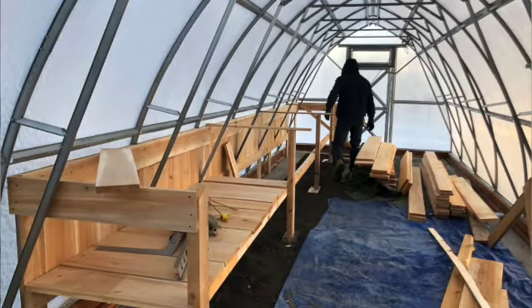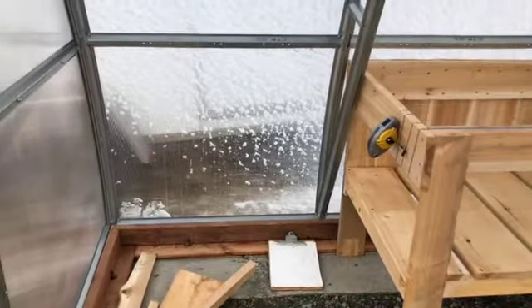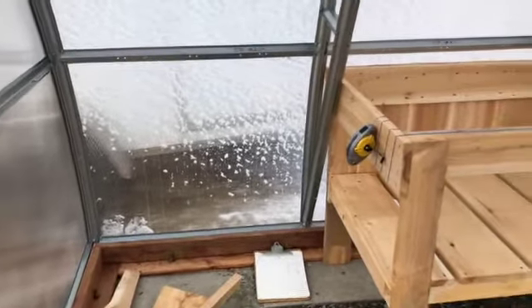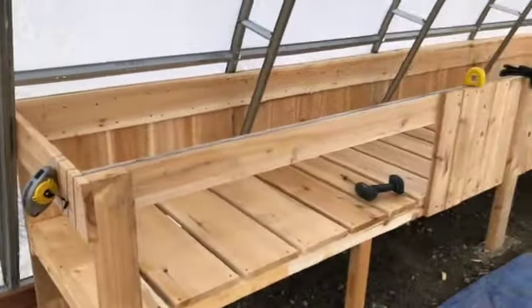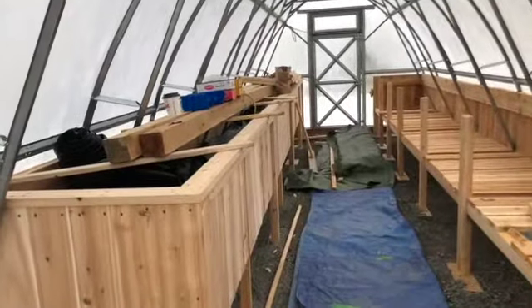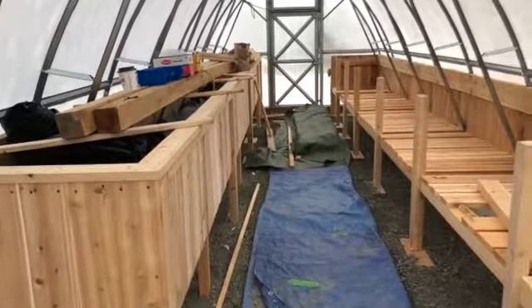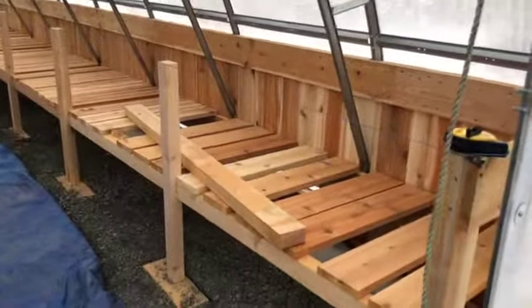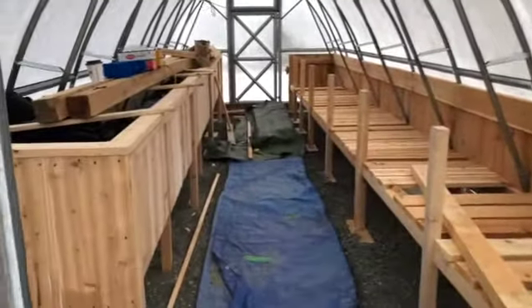They started by creating the planters on the left side of the greenhouse, and there's a space left right at the entrance where some shelving is going to be added so I'll have a little workspace inside my greenhouse. Then the planters were created on the right side as well, and these run all the way through.